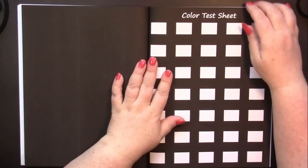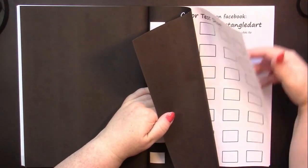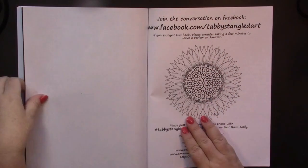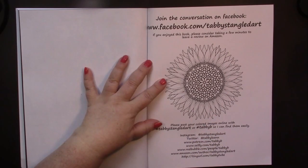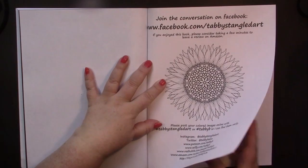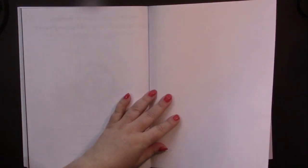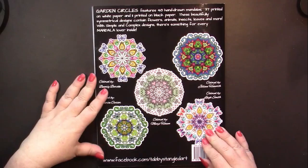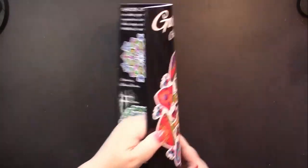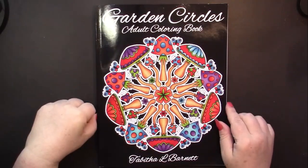And then we get some color test sheets on both black and white paper. This is Tabitha's social media page where she gives you all her information, and it's even colorable. And then for the last pages, we have two blank pages at the back, which could be used for scrap paper. And once again, this is Garden Circles by Tabitha L. Barnett.